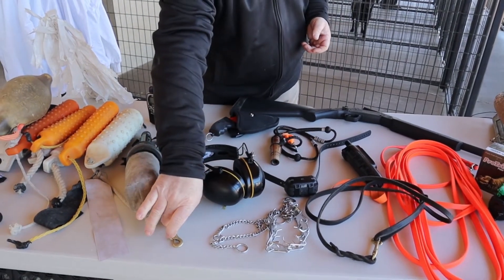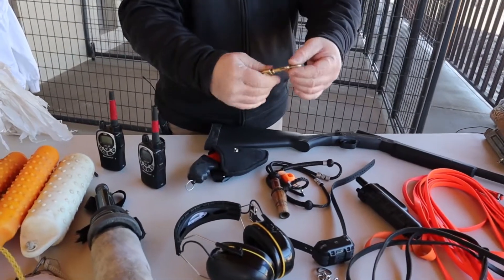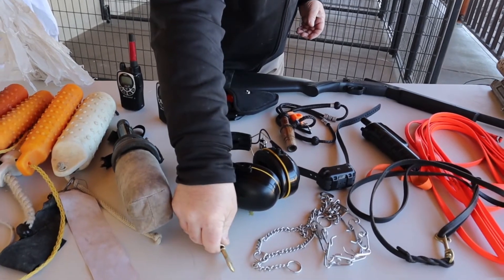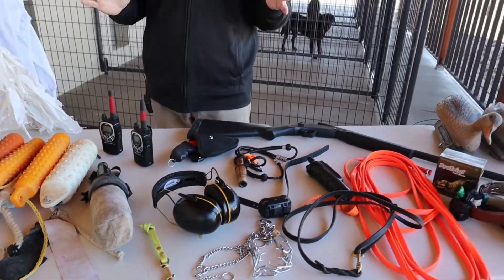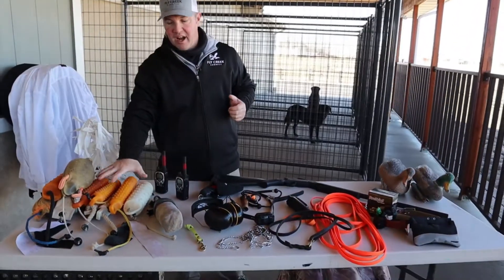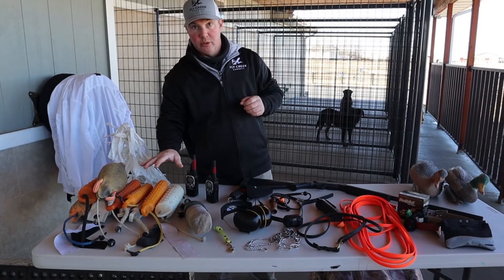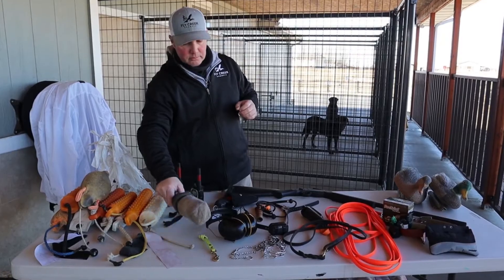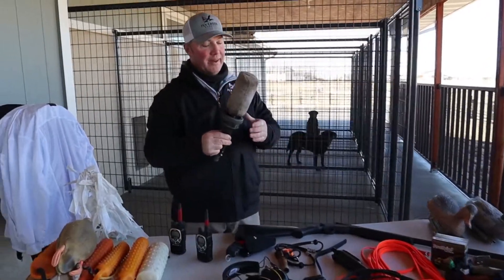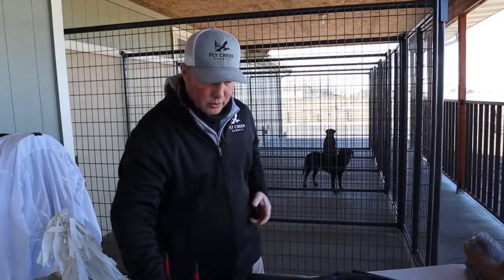Another really important tool for transitional work is a tab leash. A tab leash is about the width of your hand, about six inches. I use that in a lot of cases when I'm going from field work to transitional work. Also really important is having a variety of different bumpers — I'm really looking forward to doing that video to talk about the individual bumpers and how I use them in different phases of training. A bumper launcher is also great, especially for those of you training by yourself without a partner.